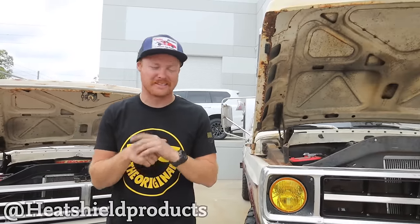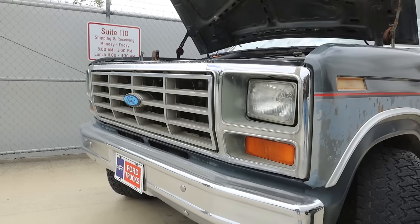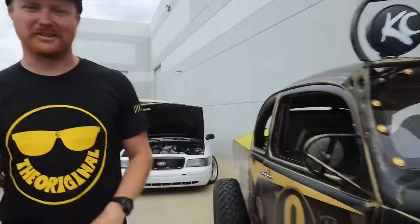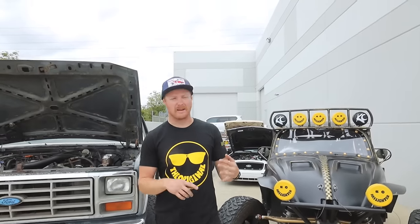Heat Shield Products is putting together a really cool cars and coffee open house event, and they were nice enough to give me their loading dock to put all my stuff. We've got the crew cab F100, the four-door sedans, the drift Vic, the Town Car, our old faithful shop truck, and the bug. This is going to be a really good video for those new to the channel — I'll talk specs, how I built them, why, and where I got the parts.